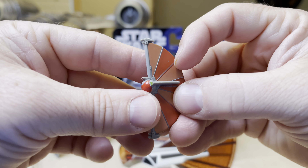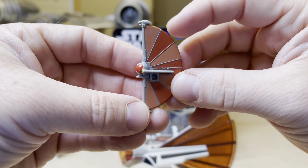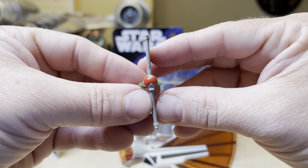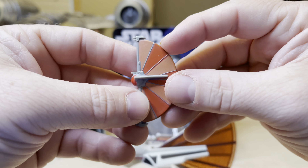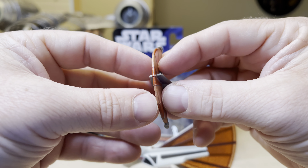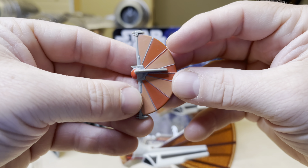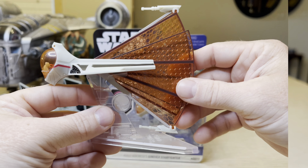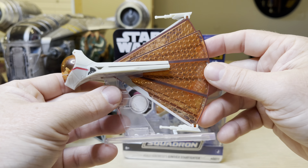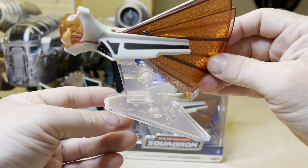Now, this is not the only time that we've seen a ship like this. Way back, many many years ago, this came out. This is a micro of the same ship, and I have like two of them from way back when. I mean, this is like early 2000s, I think. So that's pretty cool.